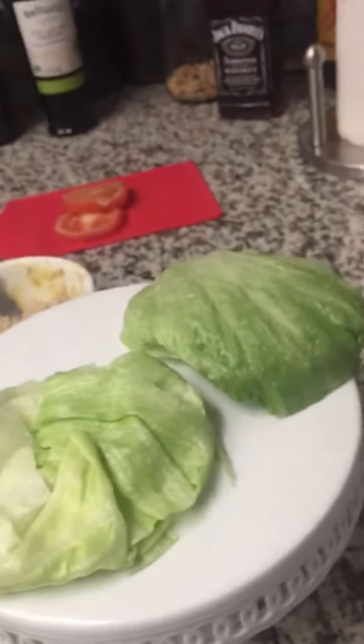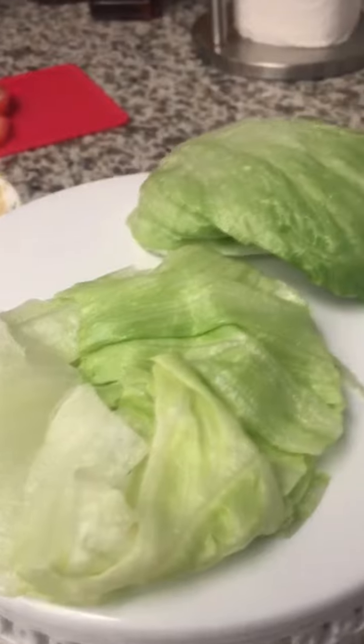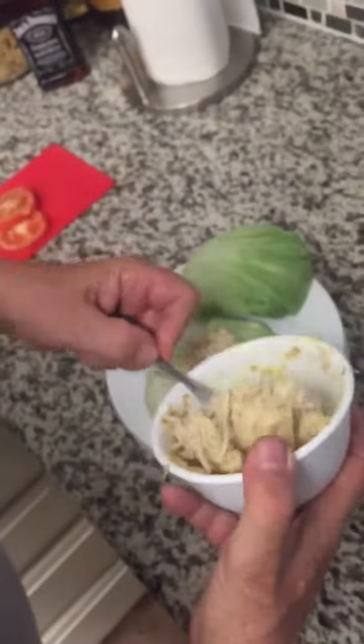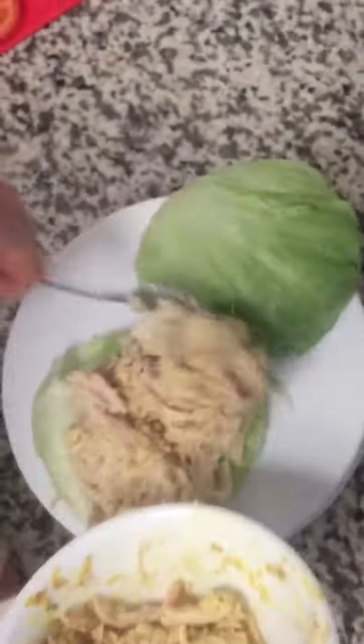This is fresh pulled chicken cooked in a slow cooker, so everything's super fresh because we like it like that. Look how easy it is — we're just gonna make a sandwich real quick.